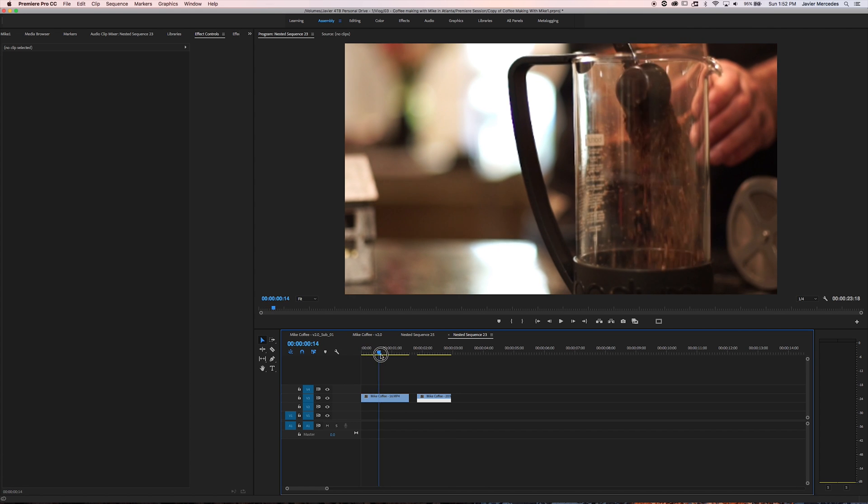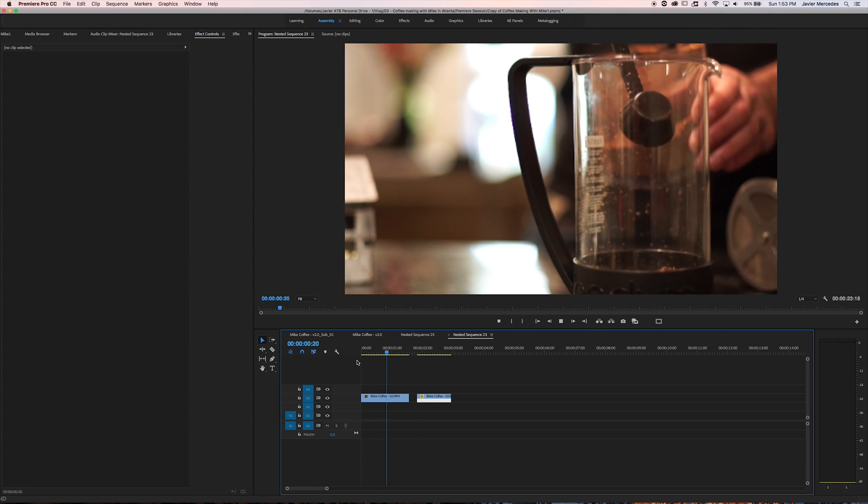Immediately I'm thinking to myself, wouldn't it be cool if I could somehow get this to turn into the pot, because it's kind of like a miniature pot except it's just holding those coffee grounds. I've been seeing a lot of people use LumaFades recently, so that's what I was going to try and do.